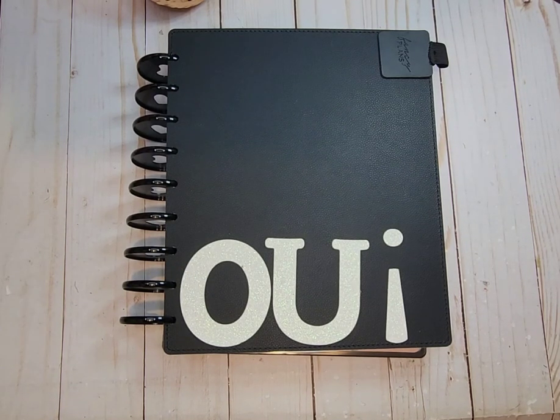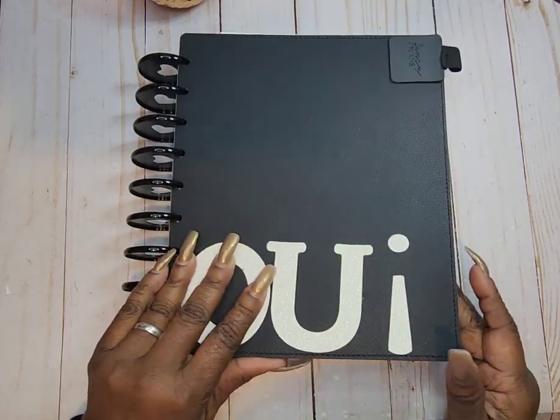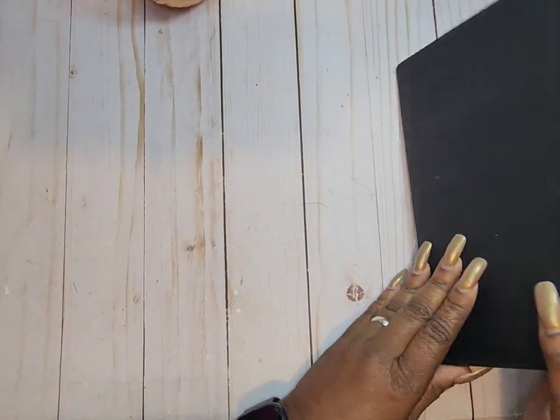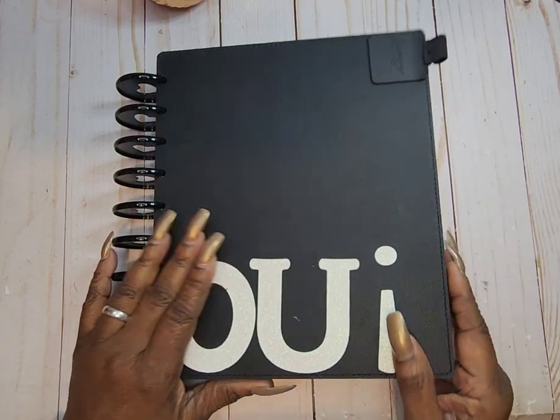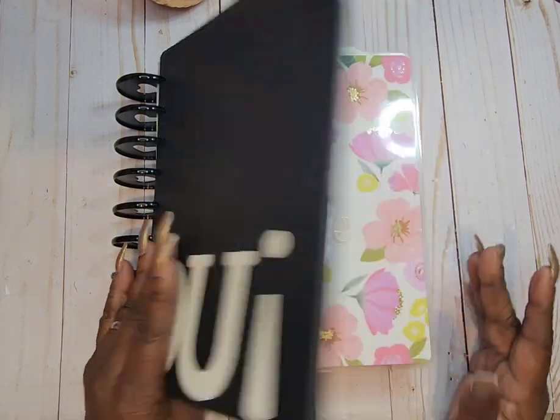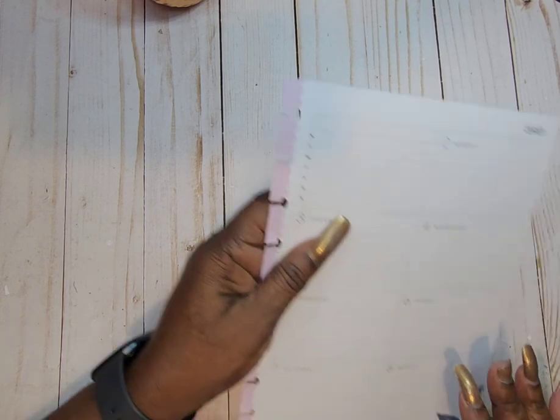Hi, welcome to my channel. My name is Rita and I am planning with Rita. Today we're in our classic dashboard planner — this is what I use for my social media. It is housed in a Happy Planner cover; I got a Lil Love Posh cover and put my name on it. I'm using the Rise and Shine dashboard layout — I think this was the spring release. All right, let's get started.